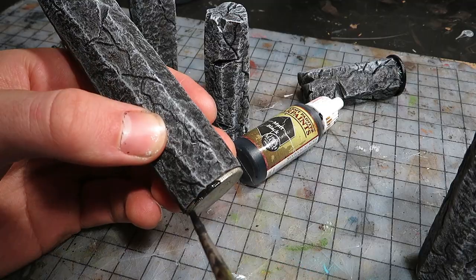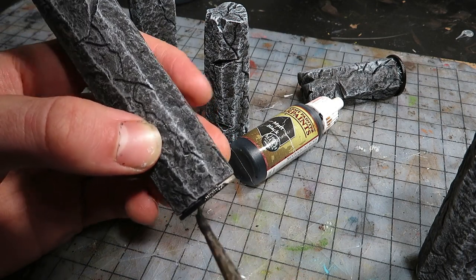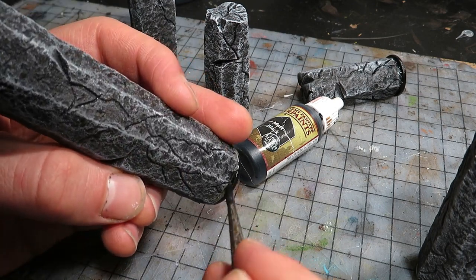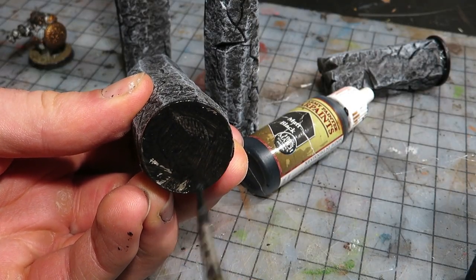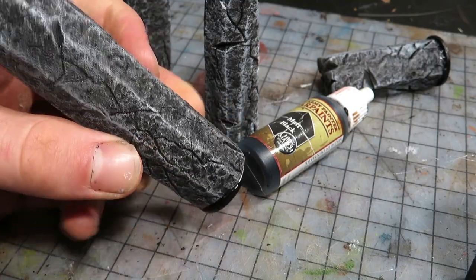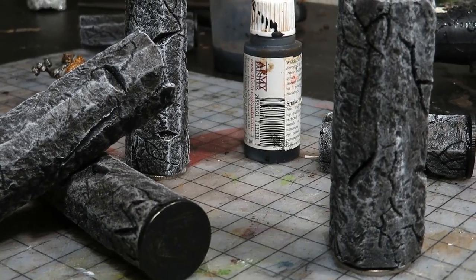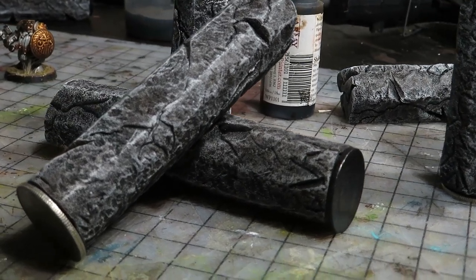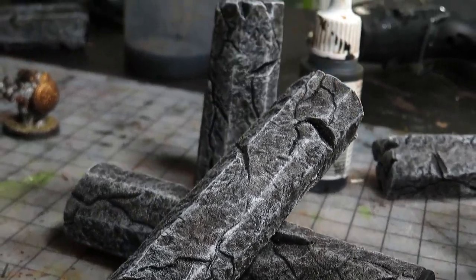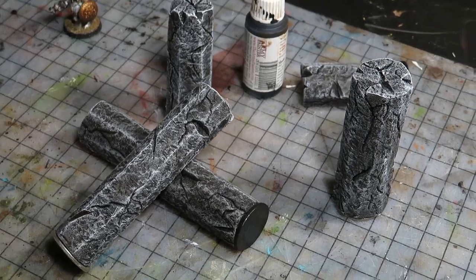Luckily this should not happen in a real-life situation, right? To easily finish the bases, I painted them with a matte black, trying not to hit the pillars. I also covered the bottom, just in case I want to use these as fallen pillars in halls of stone. As a bonus, these pillars can also be used as terrain, and most obviously as pillars, or as part of some epic scenery.